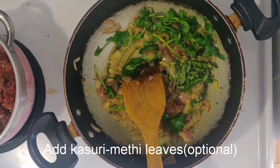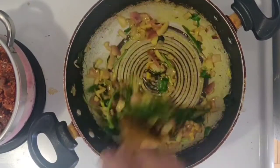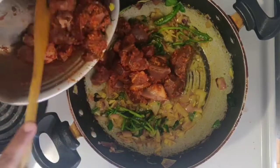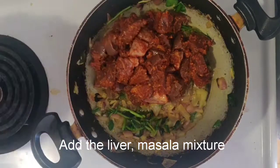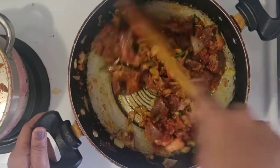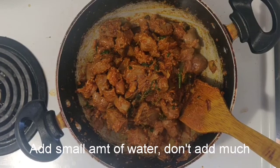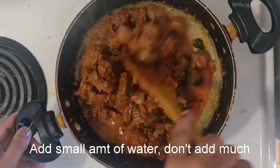I am going to make it a little bit better. Let's add a little bit of salt in the pan. Let's put a little bit of salt to the pan.